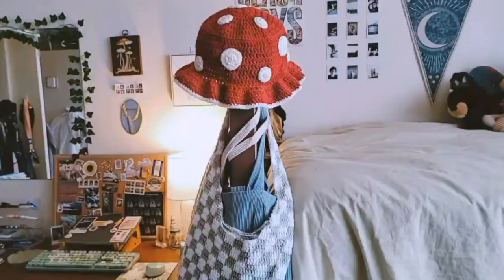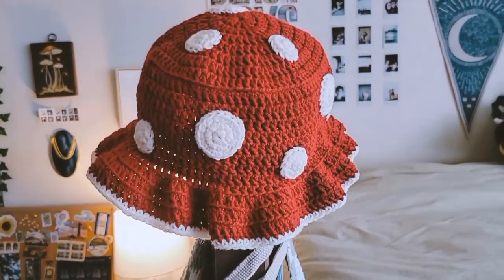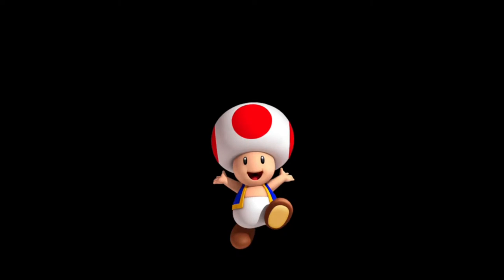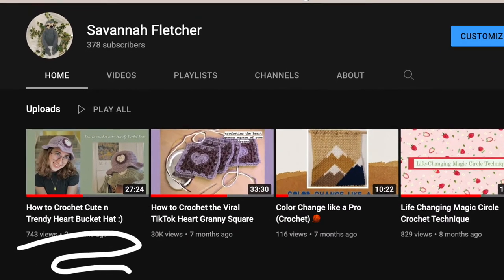Hi everyone and welcome! I am so honored that you are here to join me as we crochet this freaking adorable mushroom bucket hat. This is about a five to six hour project depending on how quickly you can crochet, but it's pretty simple. I do have to give a disclaimer here — you are going to have to watch my previous video, which is crocheting the bucket hat.